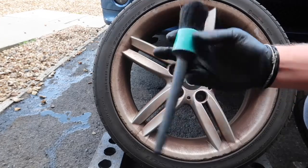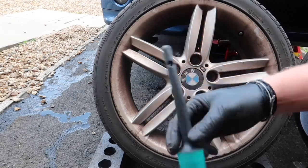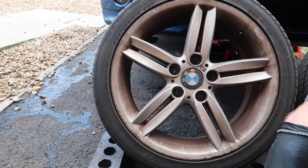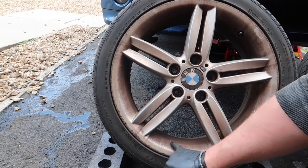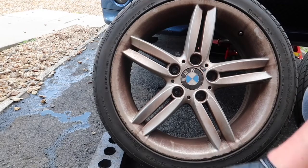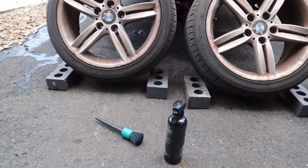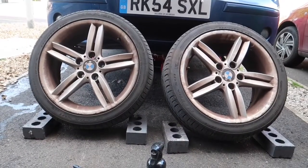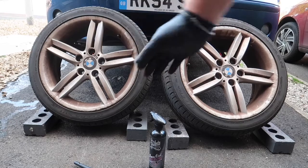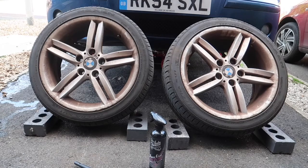To agitate all the brake dust I've got this nice big fat detail brush — also an Auto Finesse product, I think it's called the Trio Brush Set. We're just going to work it in on all the tire. We'll probably have to go over it a couple of times as it's really caked on. The setup: Auto Finesse Iron Out in the middle, bricks either side to stop it rolling. Starting with a jet wash — cue time lapse.